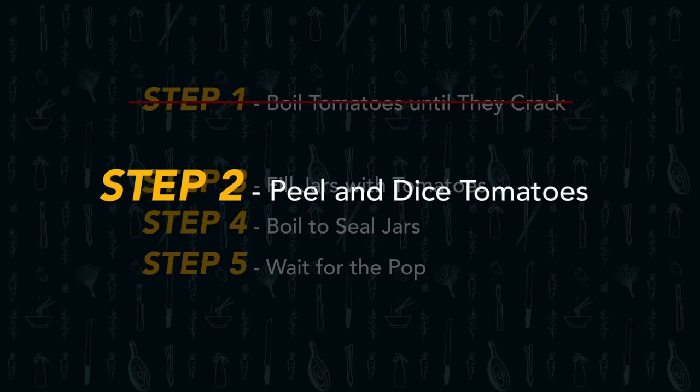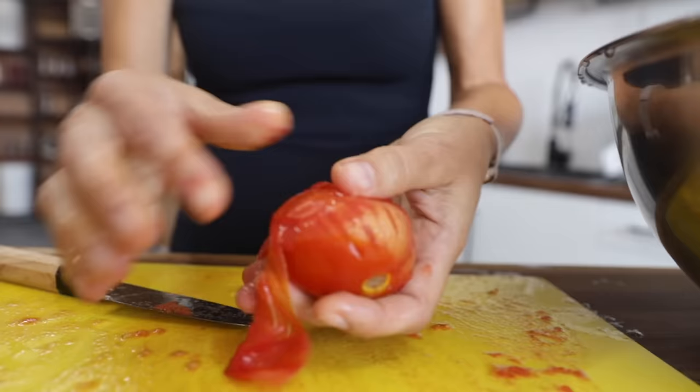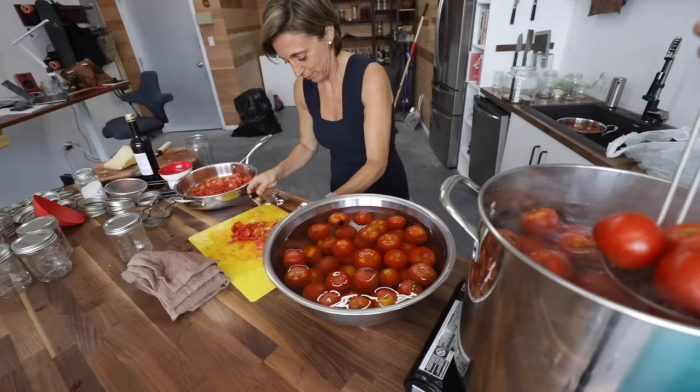Once the tomatoes are cooled in the ice water, you take the peel off with your hands — no knife needed. It's very easy. Then you dice them. There will be water leaking out. Christina mentions she doesn't mind adding this water to the jars because it leaves the sauce more liquid when you cook it, so you can cook it longer. Some people, like her mother, take some of the water off so it's more concentrated in the jars.